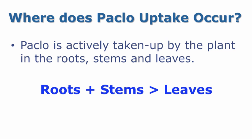So where is Paclo taken up by the plant? Paclo is actively taken up by the plant in the roots, stems, and leaves. Uptake is greatest in the roots and the stems. Paclo uptake and movement is less in the leaves.